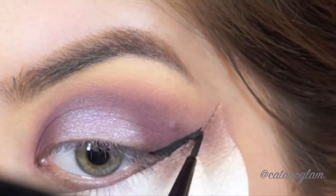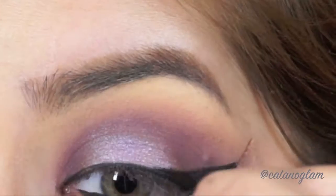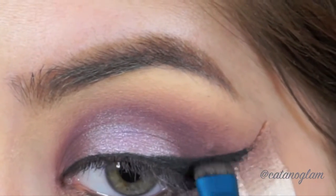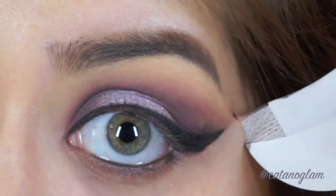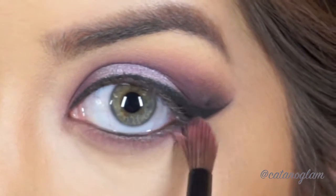For top liner I'm taking MAC gel liner in black with a very thin little brush, then buffing it out with a little bit of black eyeshadow. Now with a pencil brush I'm taking a pinky lavender shade to smoke out my waterline.